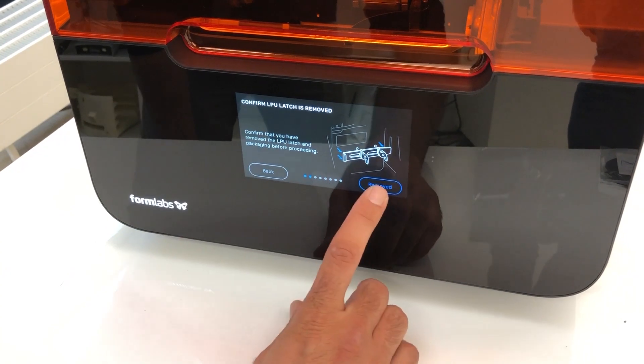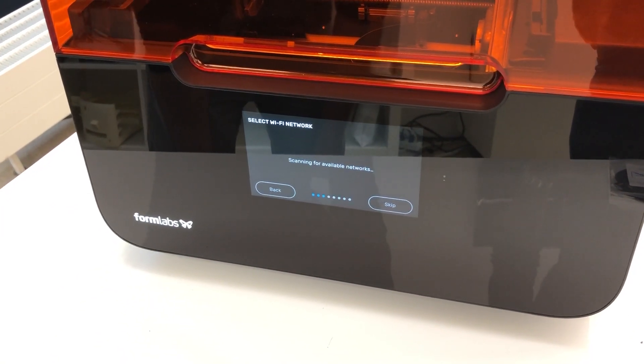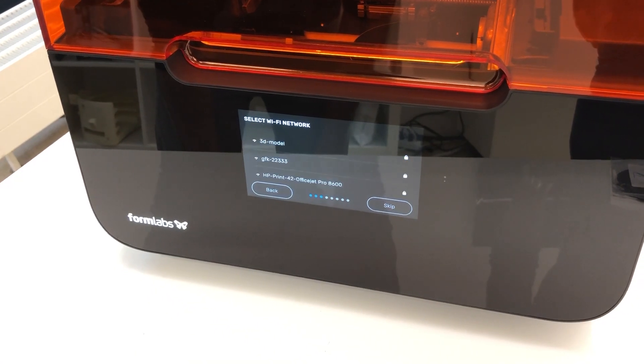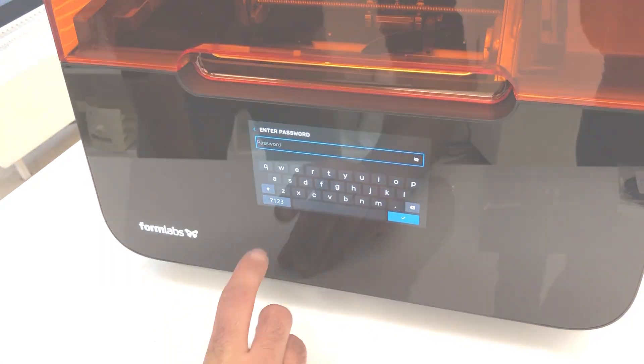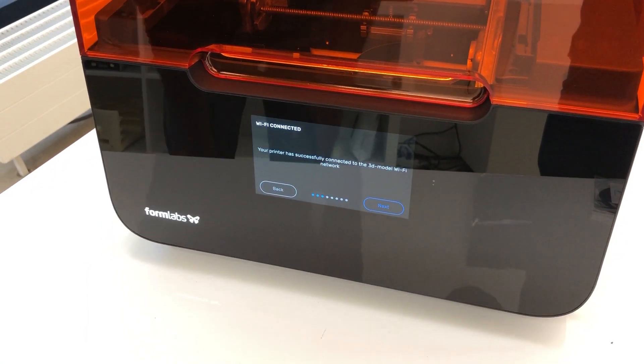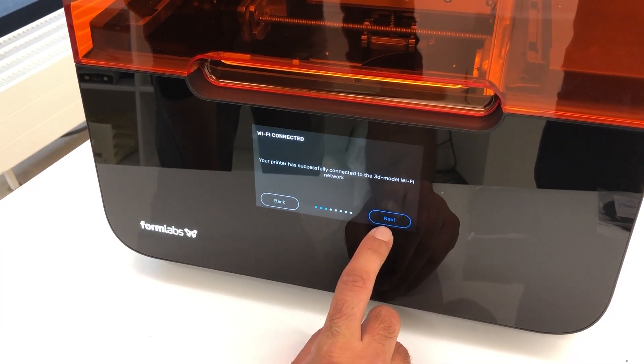Now it's scanning for available networks. We are going to connect it to our Wi-Fi here. The printer has successfully connected to the 3D model Wi-Fi network. Let's go to the next step.